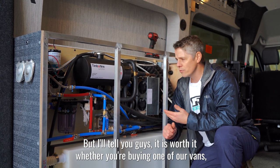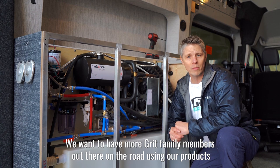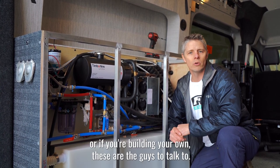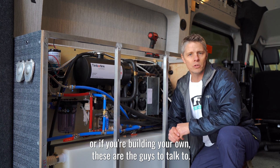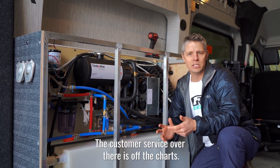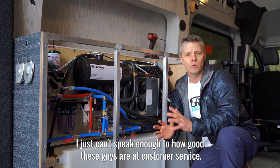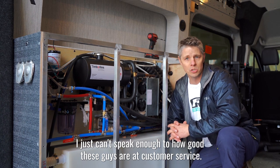Whether you're buying one of our vans — which we love, we want to have more Grit family members out there on the road using our products — or if you're building your own, these are the guys to talk to. They're fantastic. The customer service over there is off the charts.